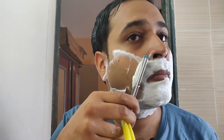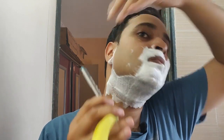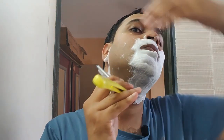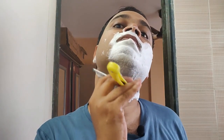Very nice, very smooth — sharp blades, no irritation. Even if you have five or six days of growth, nothing to worry about. This blade took that off very easily. I'm feeling some slickness from the Vi John shaving cream.